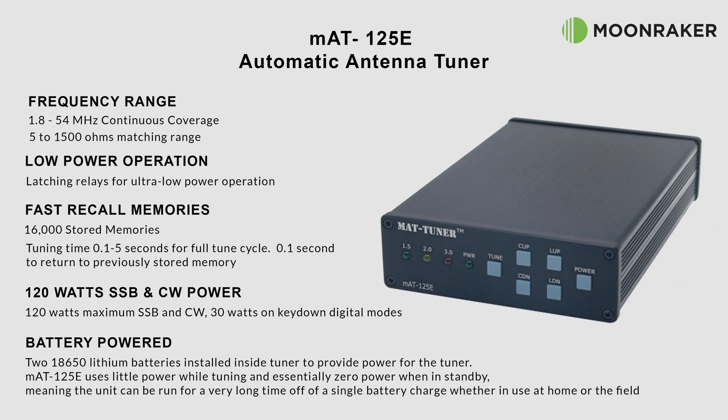With 120 watts maximum for SSB and CW, the MAT125E will cope easily with most HF radios on full power. 30 watts is also supported on key-down digital modes.